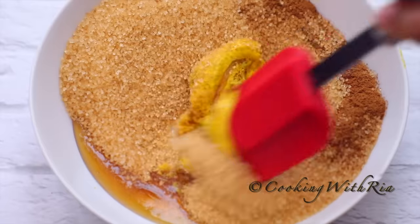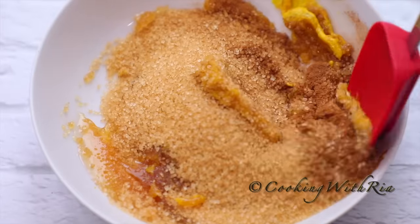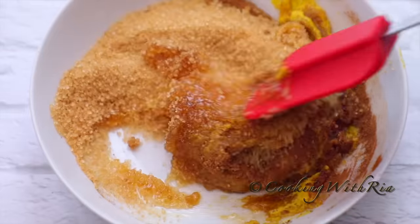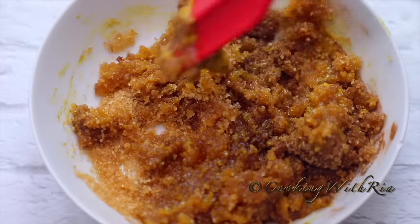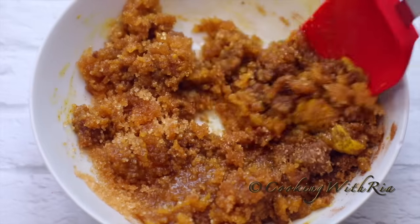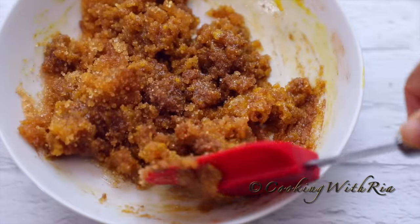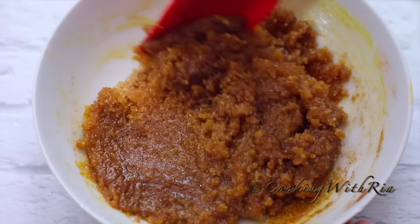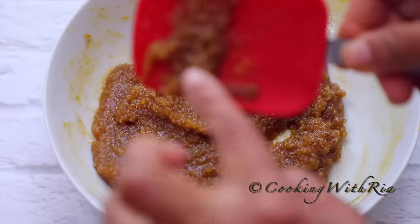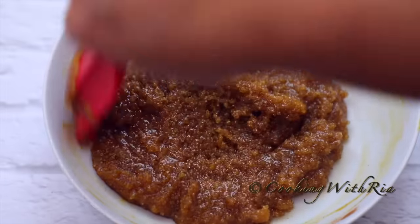If you wanted a spicy element to this you could add chili powder, cayenne powder, ground habanero, fresh habanero, scotch bonnet, or wiri wiri peppers. If you wanted to add ground cloves to the glaze instead of placing them on the ham, that would be another option — by doing that you will not have a pronounced clove flavor and it will not penetrate the ham. I always give it a taste. Yummy.